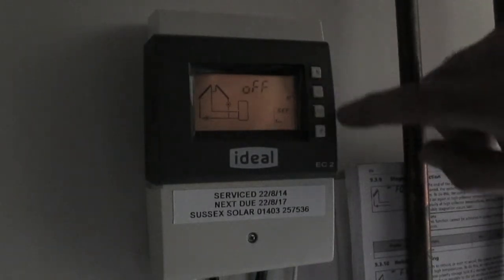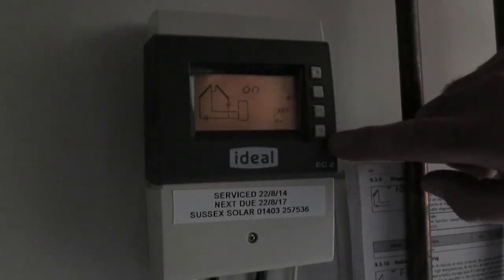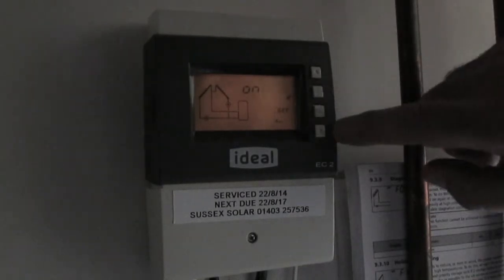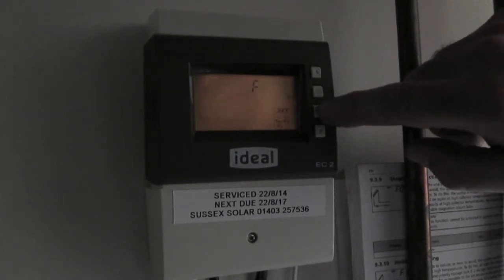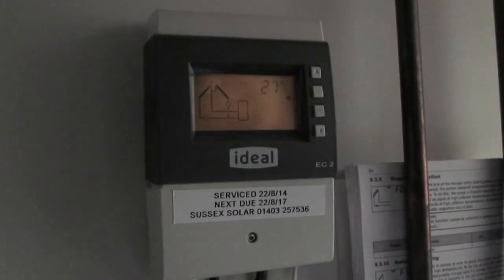Press the set button, then press and hold the set button once more. Now when it's flashing, press the down arrow until it selects 'on'. Press the set button to confirm. You've now set the holiday mode. To get back to the screen, press the escape button several times. Now we're at the holiday mode screen and you'll see a parasol in the right hand corner, so your holiday mode is on.